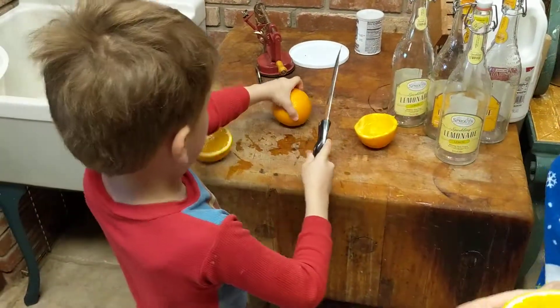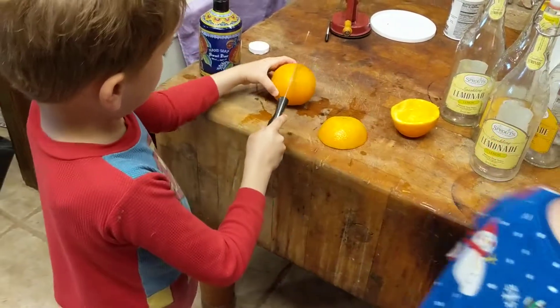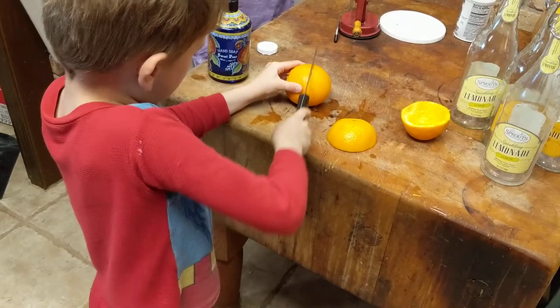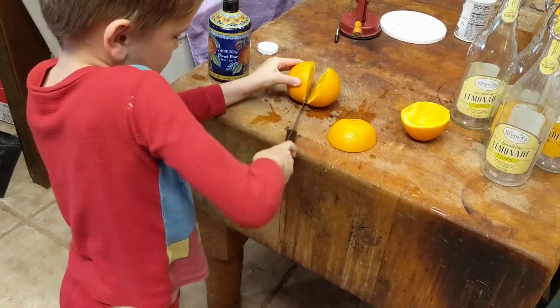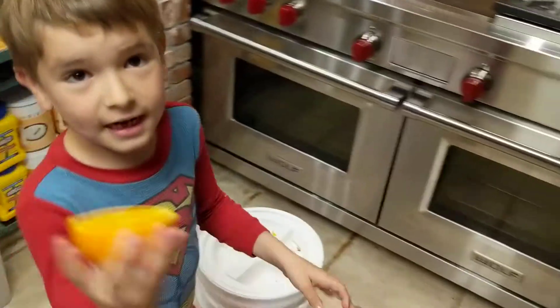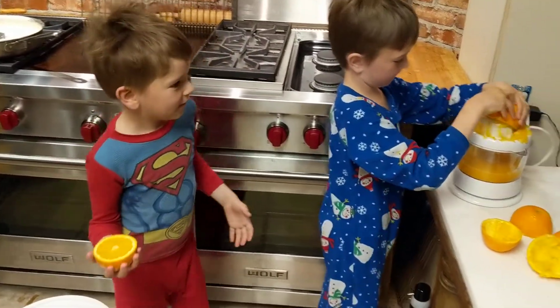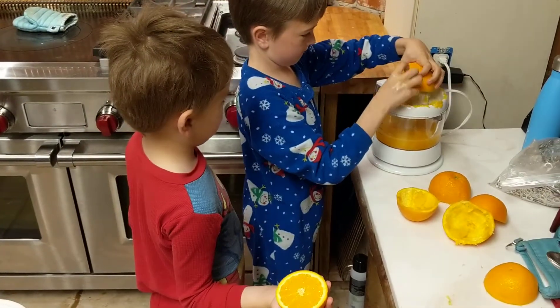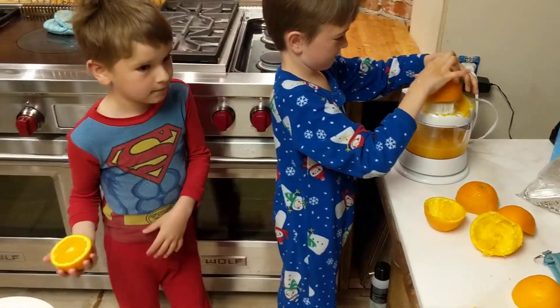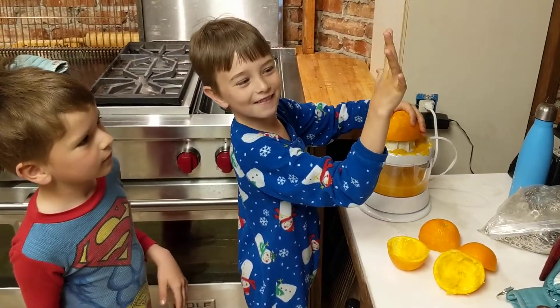That looks very evenly cut, Ollie. We still have all of our fingers — it's a good cutter. Be very careful, you don't want to cut your finger off. Is it okay to cut a finger off? Look, I already have — oh no, you only have four fingers left!